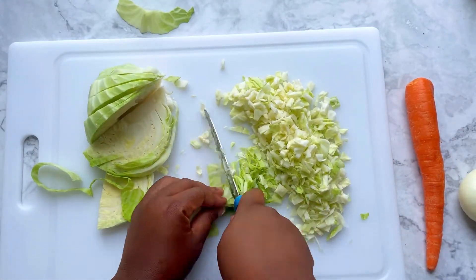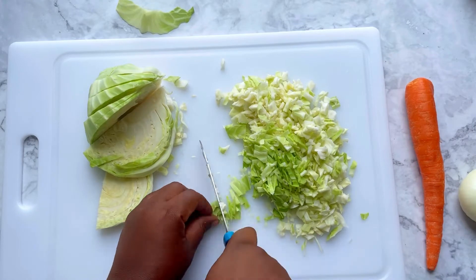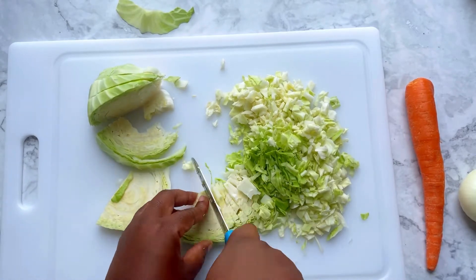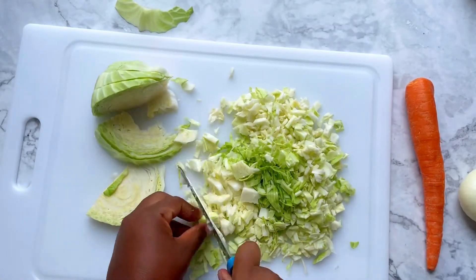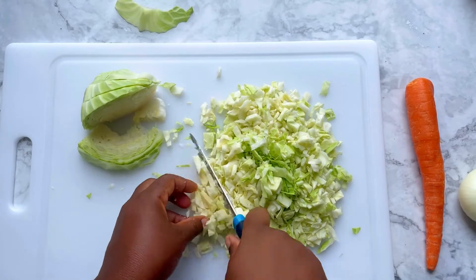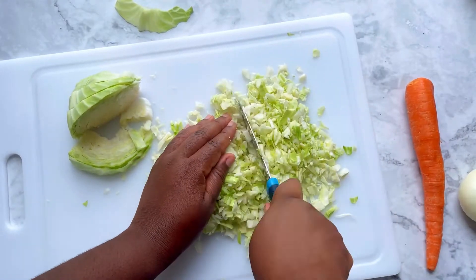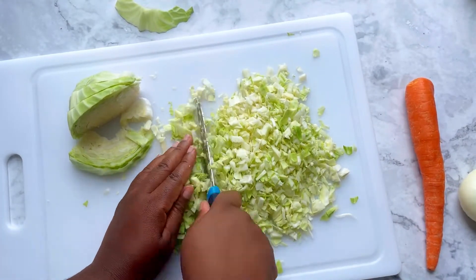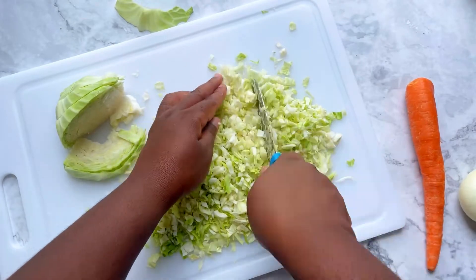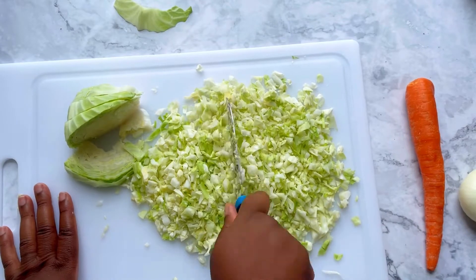Keep cutting crosswise each of the slices, getting the cabbage into as many small pieces as you can. If you come upon a piece of core, just remove and discard it. Run your knife through all of the pieces you've already cut, trying to get this really minced and as small as you can. The goal is to get each piece of cabbage to the size of a grain of rice.